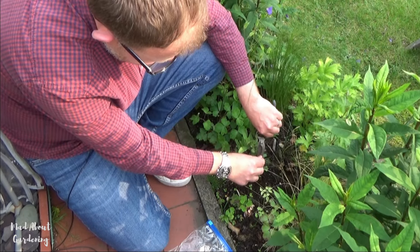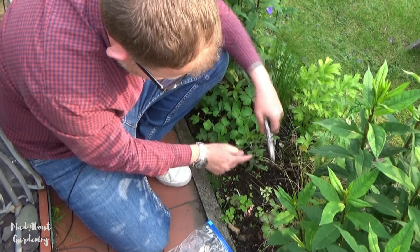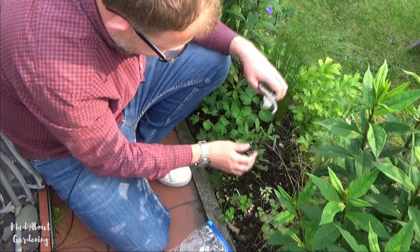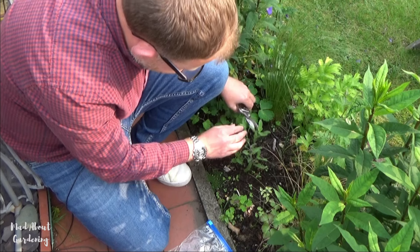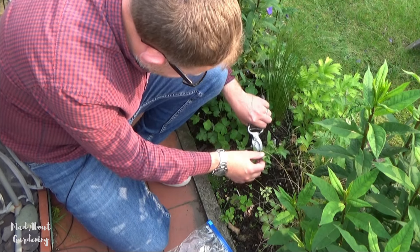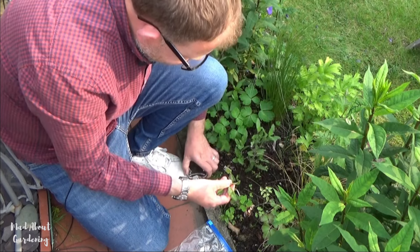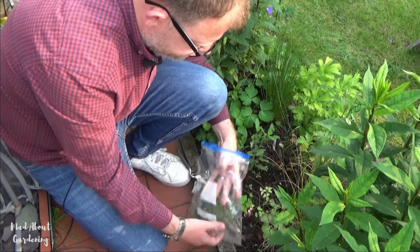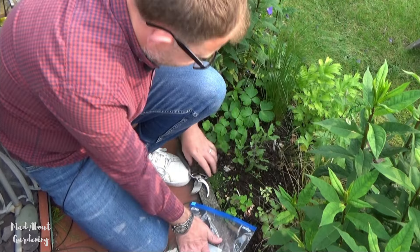Rather than leaving that long stem on the plant, I'm going to reduce that, because that will then encourage these to produce side shoots, which will give us double the amount of flowers. And I'm going to do the same on this one — going for that one there and into the bag.